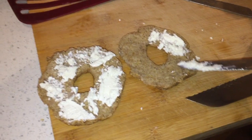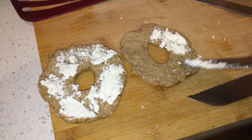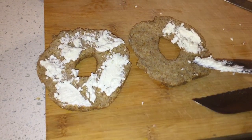Unfortunately, Ainsley and I got so excited when the bagels were ready to come out of the oven that we forgot to record what they look like when they actually came out. But we certainly didn't forget to record what they look like going in our bellies.